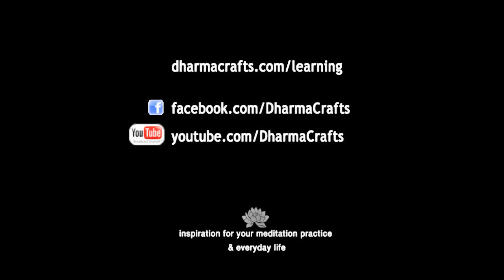Thank you for joining us today. This video has been brought to you from the folks at Dharma Crafts, your online catalog for meditation supplies.